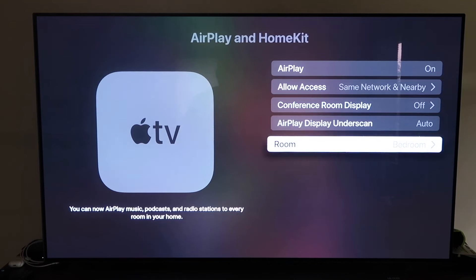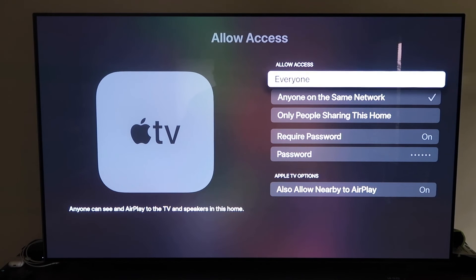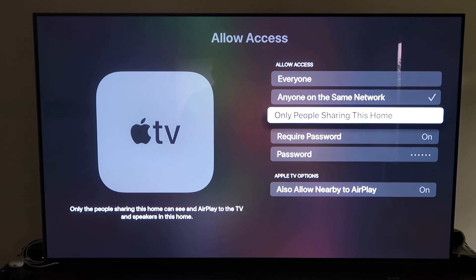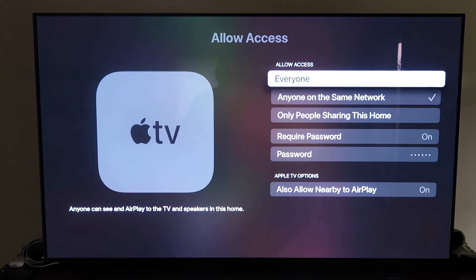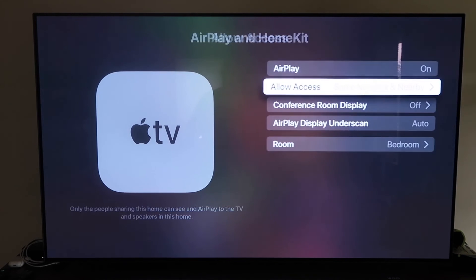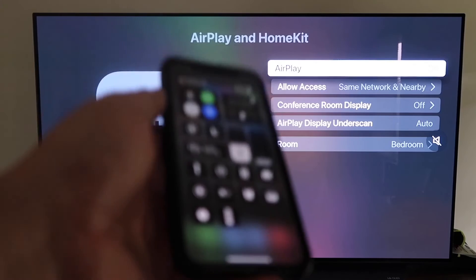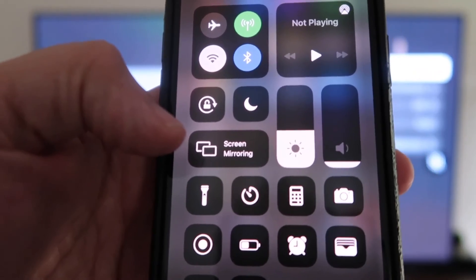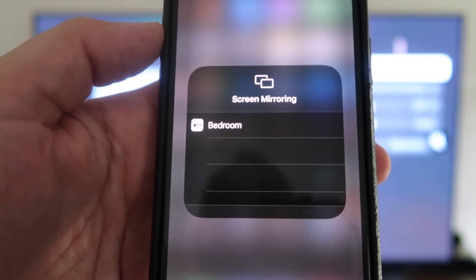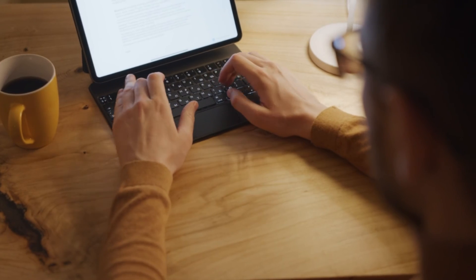You can name your Apple TV 4K to whatever room it's in. Under Allow Access, choose your preferred option: Everyone, Anyone on the Same Network, Only People Sharing This Home, or Require a Password. Once your settings are configured and AirPlay is on, grab your iPhone, make sure it's unlocked, swipe down from the top right corner to open the control menu, tap Screen Mirroring, and it automatically recognizes the Apple TV nearby. Tap it, and your screen mirrors right to your TV.